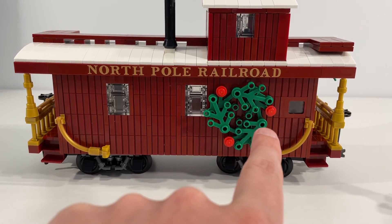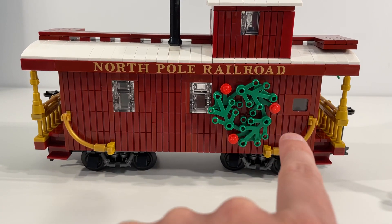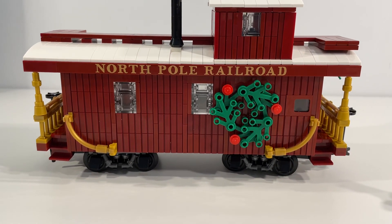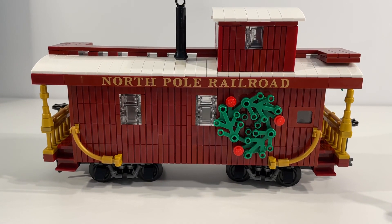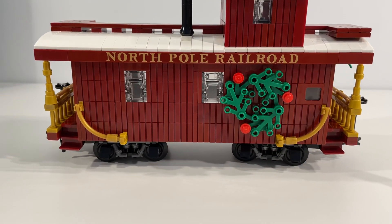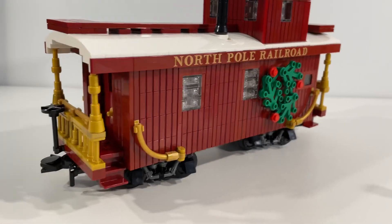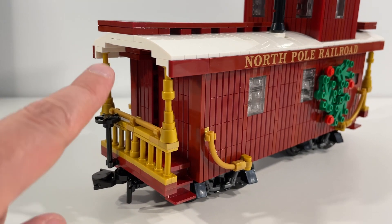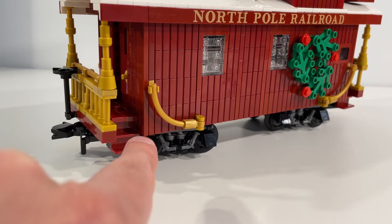We've got a little touch of Christmas and the holidays on the side here with the little wreath build, and some nice windows that are built into the side wall here. I really like the gold touches that are around the perimeter here, and we've got the little bar piping on the side. If we turn this to the side, you can see on the end I really like this gold railing and the bars going up to the roof line.